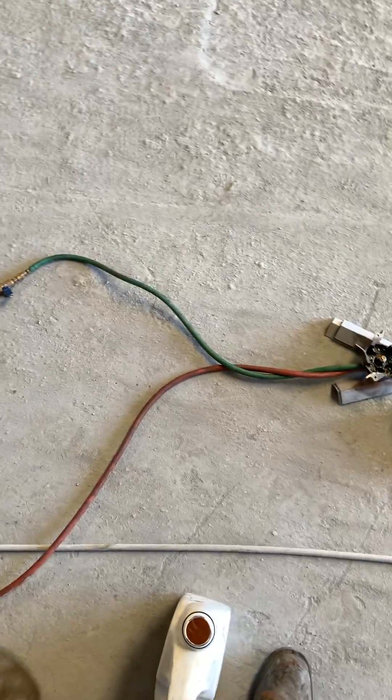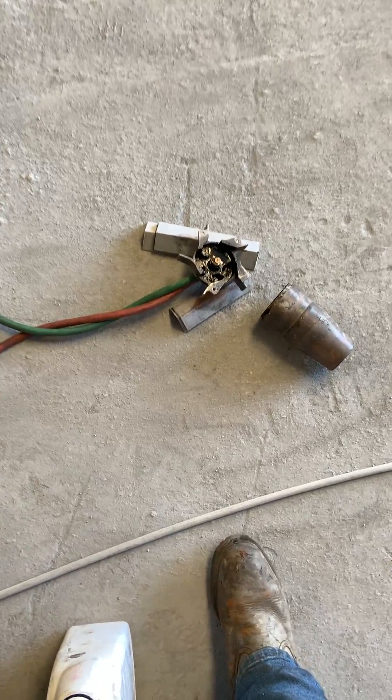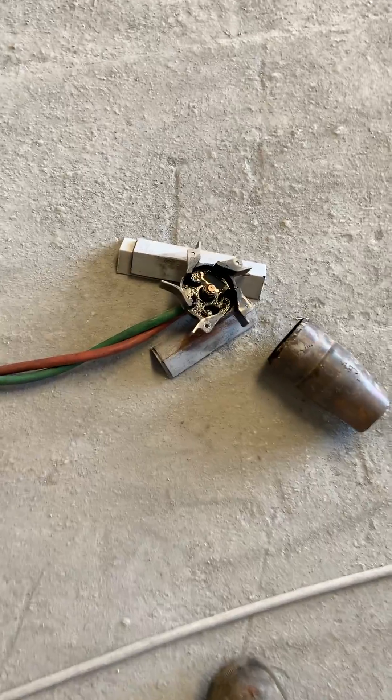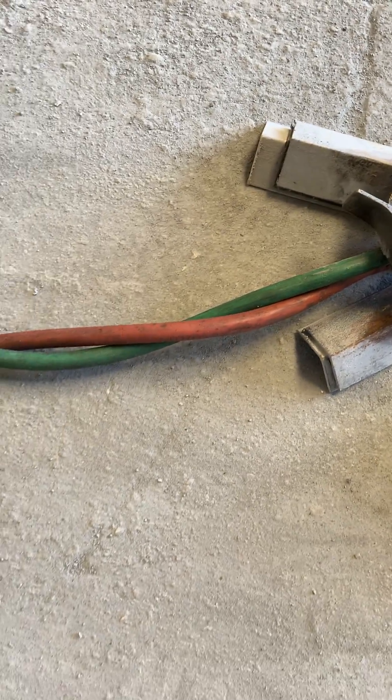I'm gonna show you this here for anyone who likes to work with metal forges and that sort of thing. That right there is a fitting out of one of those heaters — that's the actual atomizer fitting. The green hose is your air supply, the red one's for your fuel.